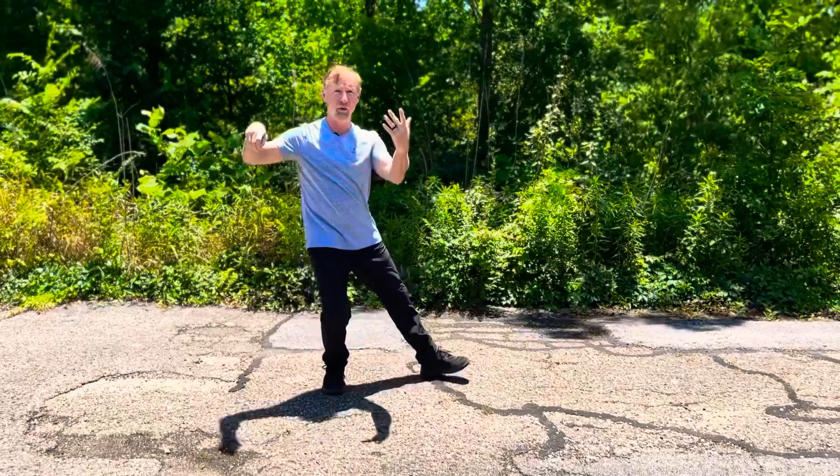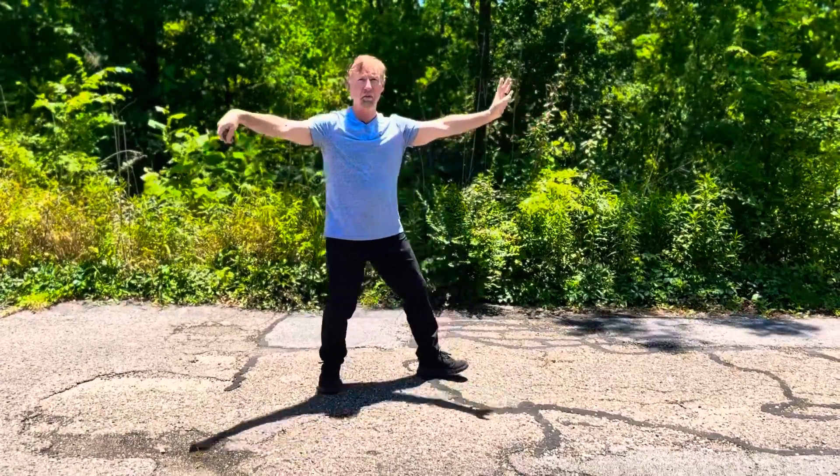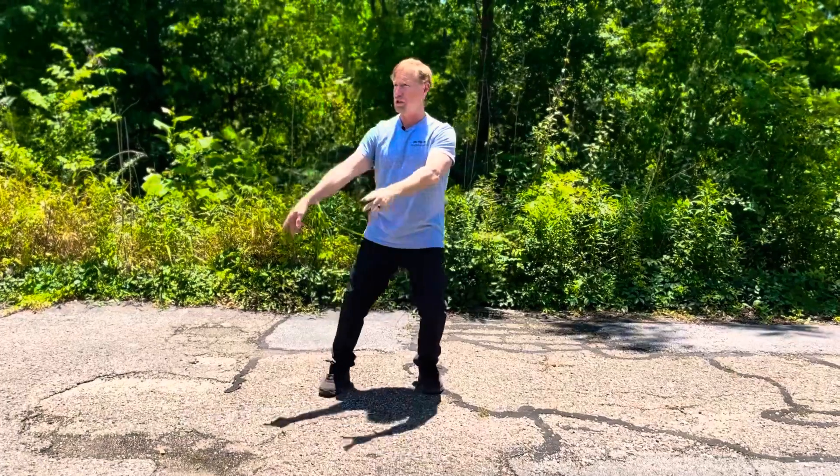And then we roll back around for that single whip. And then that next move, of course, sets us up for part four, which is the four corners.